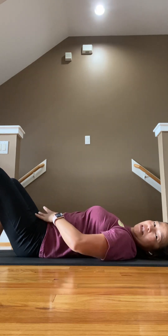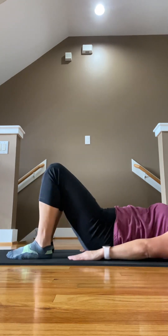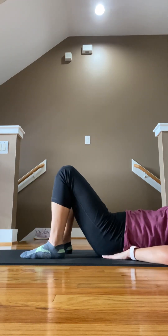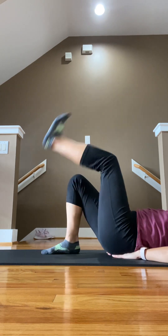Now we're going to work the lower abs right here. I'm going to focus on the legs only. Put your hands underneath your buttocks — this helps protect your back.